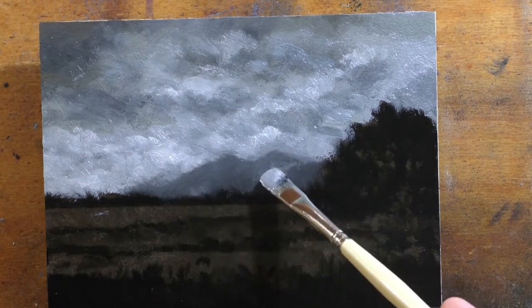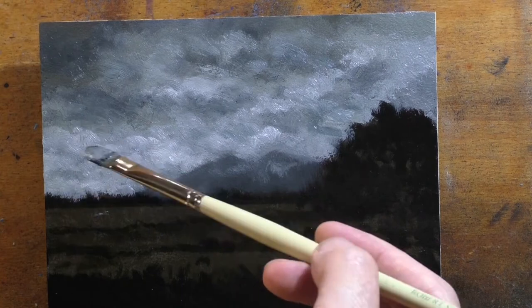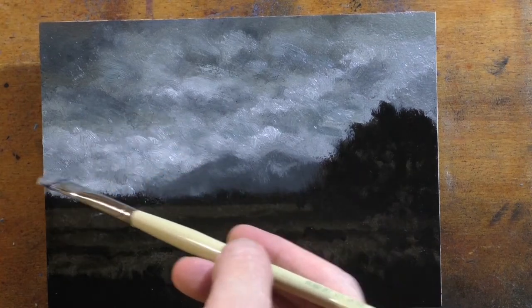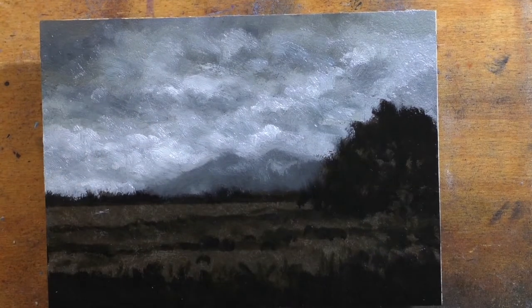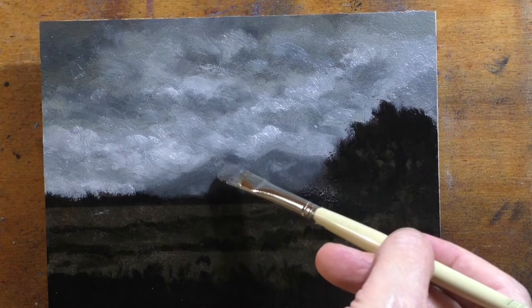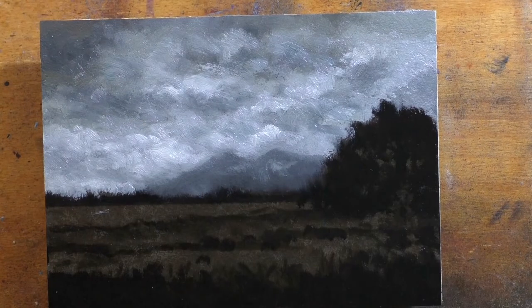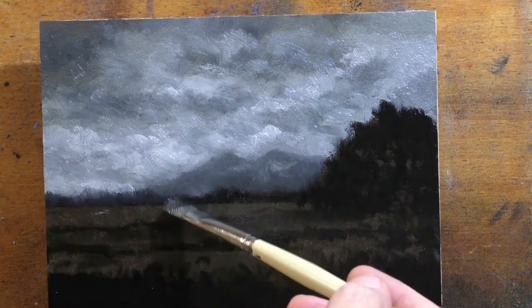I was really happy with this painting. I didn't know if anyone else would be because there's not a lot of color in it, and while I think the composition is strong, I just didn't know if it would have an appeal. But it just recently sold, so I thought we'll get this video up and share it with the world.